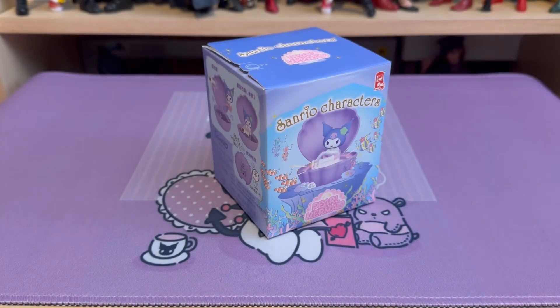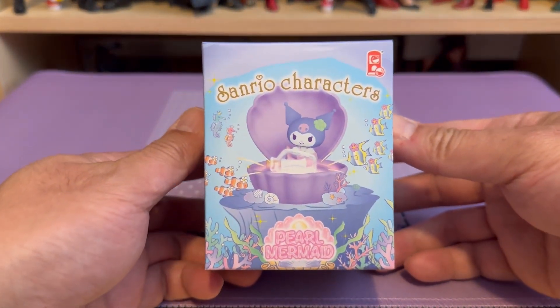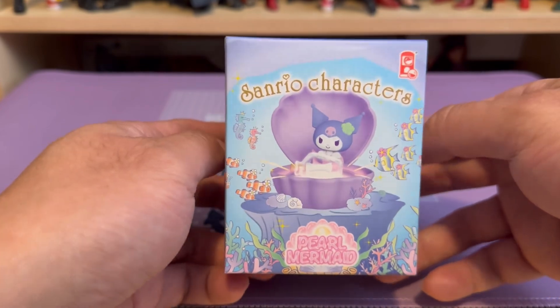Hello viewers, welcome to this unboxing video review on the Sanrio Characters Pearl Mermaid blind box series.